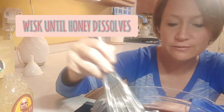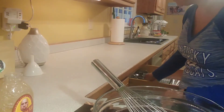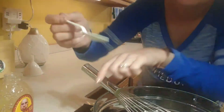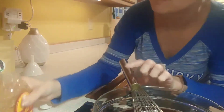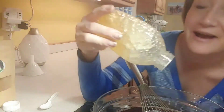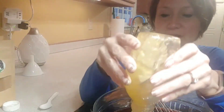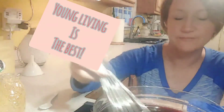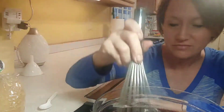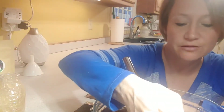Use a whisk to incorporate the honey. Taste it and add more honey if you want — this is the time to do it. I also add essential oils to my batches: Orange Vitality and Copaiva. Copaiva helps with inflammation and Orange Vitality makes it taste like a creamsicle. Taste it without the oils first to see what you think.